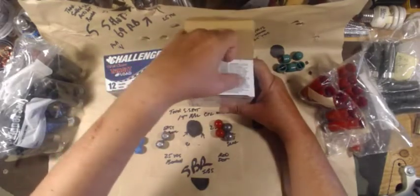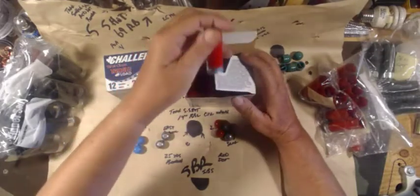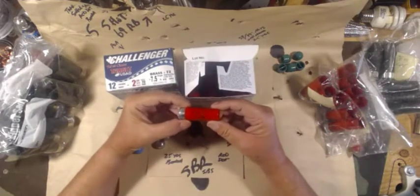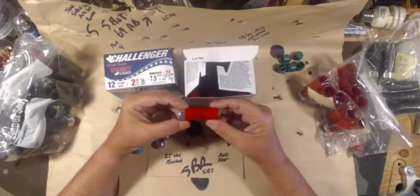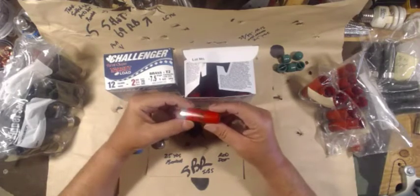The guy who invented shotgun shells probably didn't realize that by noon that same day him and his staff would have a whole manual on different loads you could put in these things.